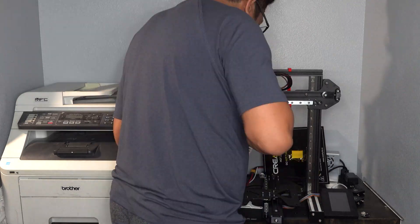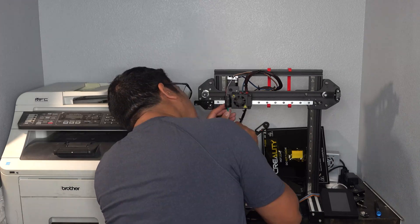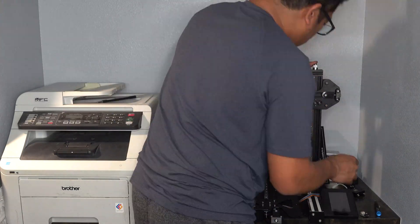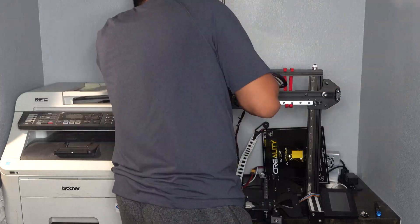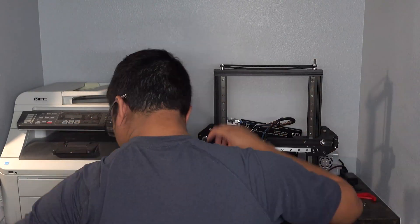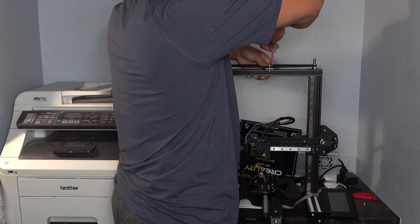I attached the hotend to the standoffs on the X-gantry carriage and securely fastened my CR-touch. I then insert and align the threaded rod on both sides of the printer. Off camera, I installed the end stop mount and switch for the X-axis. I then set up the timing belt and tensioner for the dual Z-axis rods.